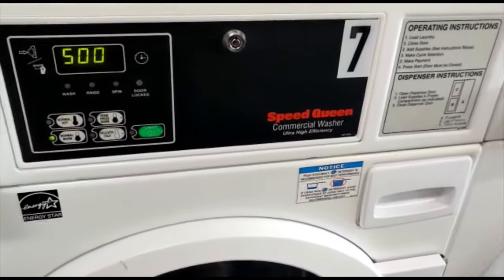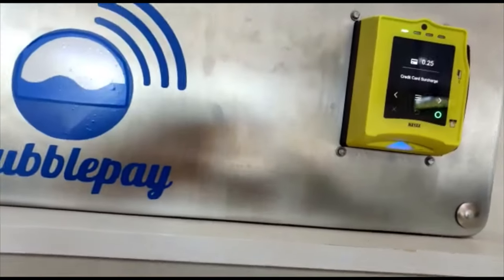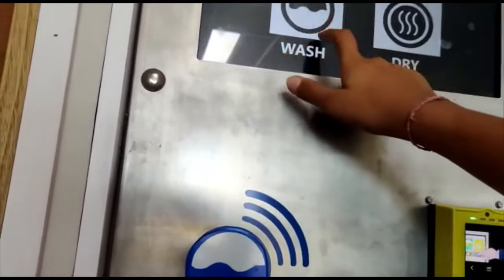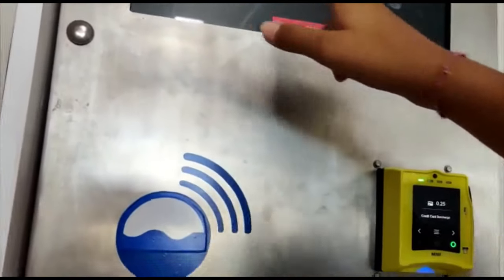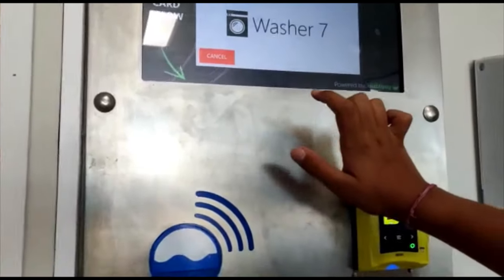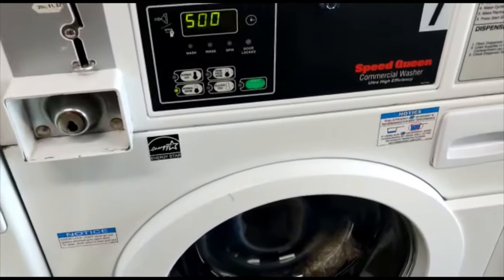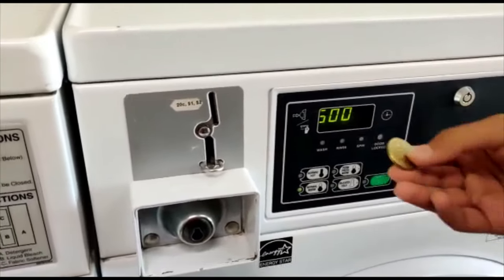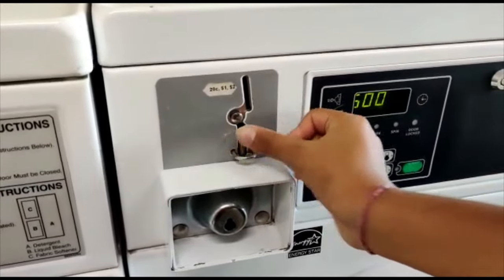So next we have to make the payment, so we're going over here. We're making the payment by card — you can also make it by cash. Our one is machine number seven, so we have to select that. We have to scan the card now; otherwise the machine didn't accept cards, so we're paying by cash. We have to insert cash over here.